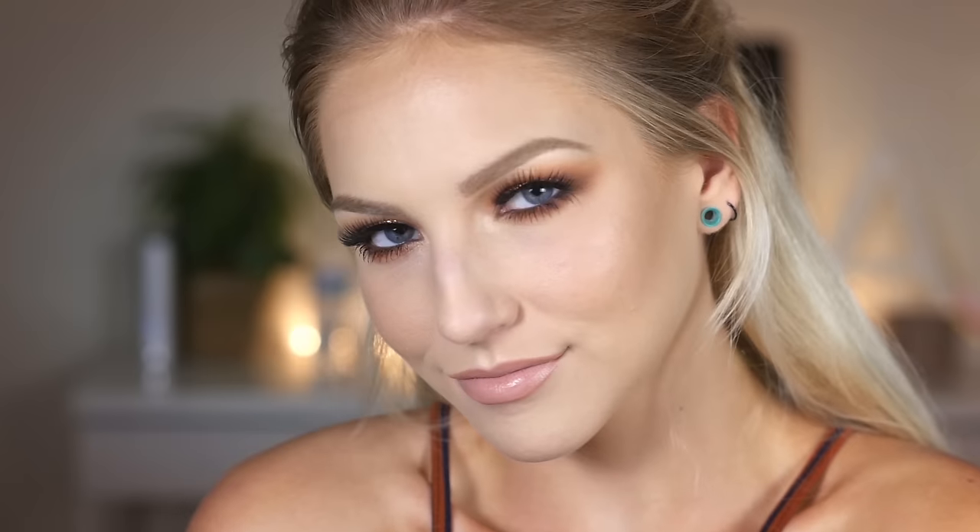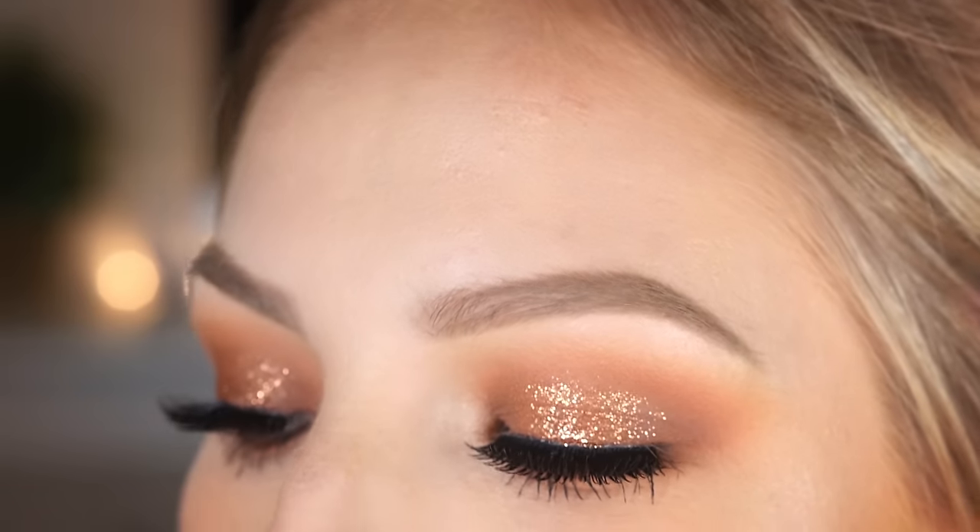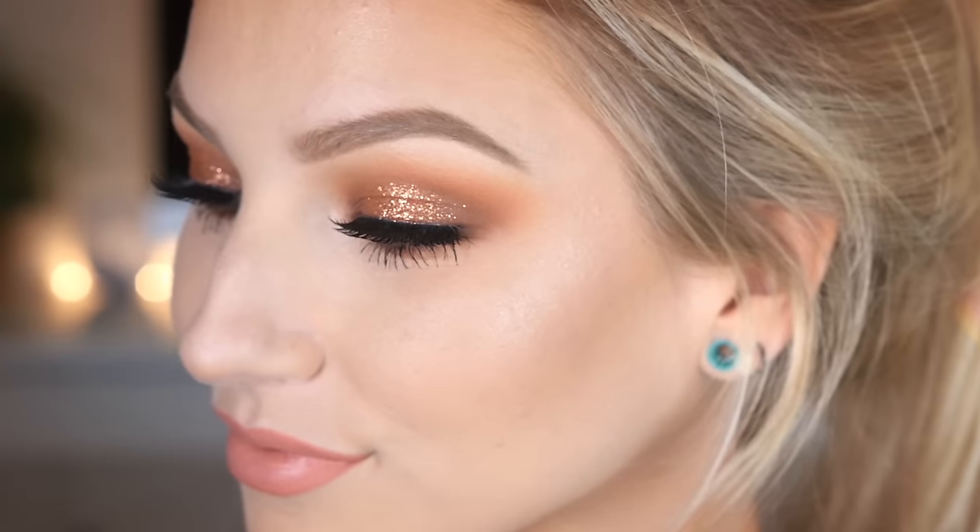That does complete this summer glam makeup tutorial. I hope you guys really liked it — leave in the comments some suggestions or ideas for makeup looks you would like to see in the future and I will get on those. Thank you so much for watching, I love you, talk to you later, bye!